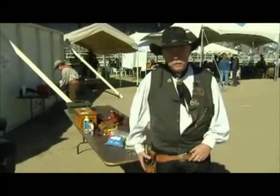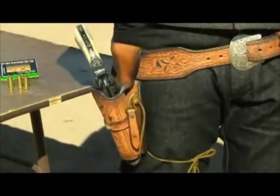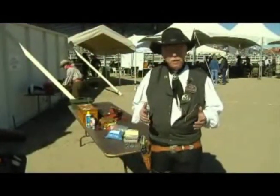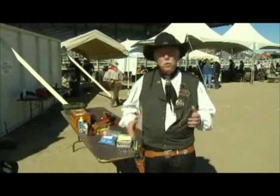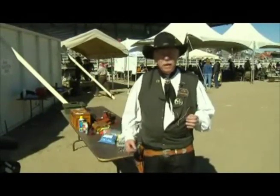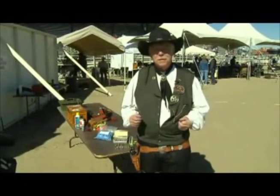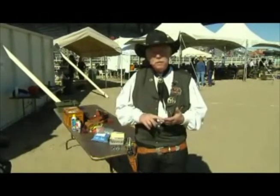Then you need a good quality holster. This holster is a Myrnacle holster — it's a Mexican Loop holster. These holsters actually existed in the Old West. Unlike the holster that Matt Dillon wore on Gunsmoke, called a Drop Loop holster, those didn't exist in the Old West. Those were invented in the 1920s for Hollywood movies. So you have to have period holsters and period guns.